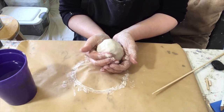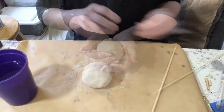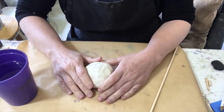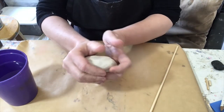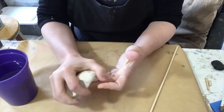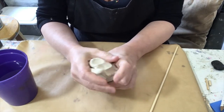Start by taking a few deep breaths. Let your stress melt away with each breath. I want you to start by focusing on how the clay looks. Maybe it has a smell. Now I want you to close your eyes and focus on how the clay feels in your hands as you squish it and work it.